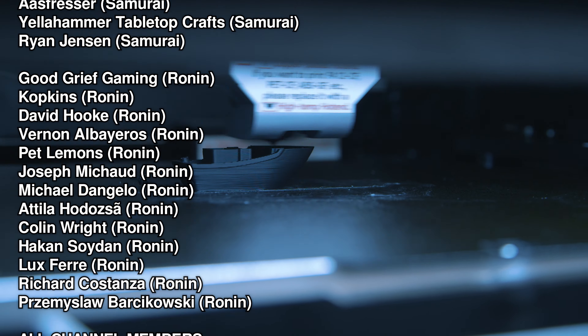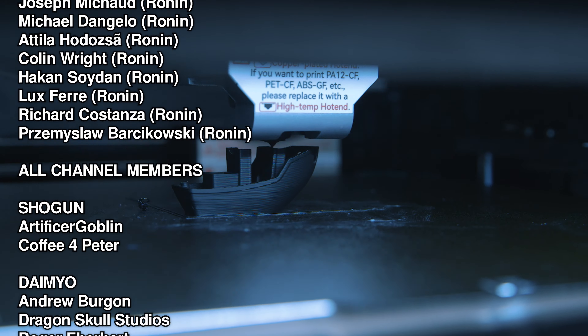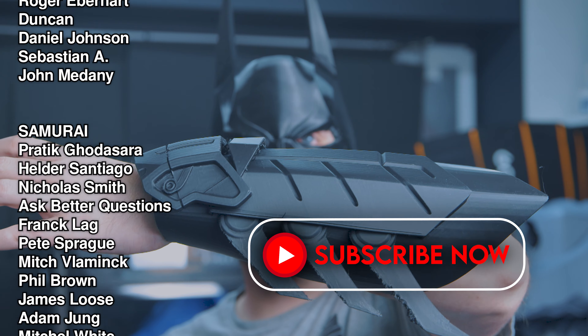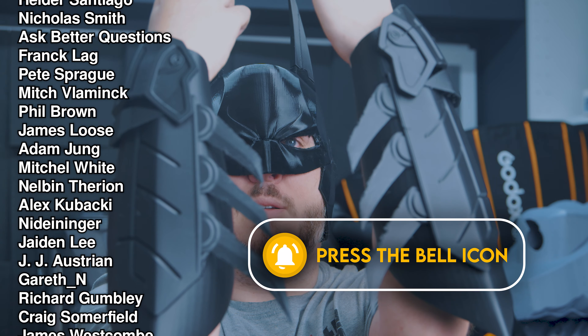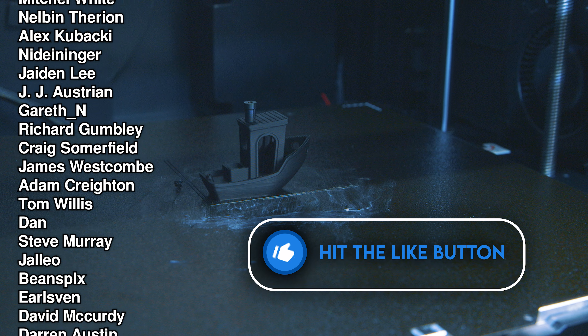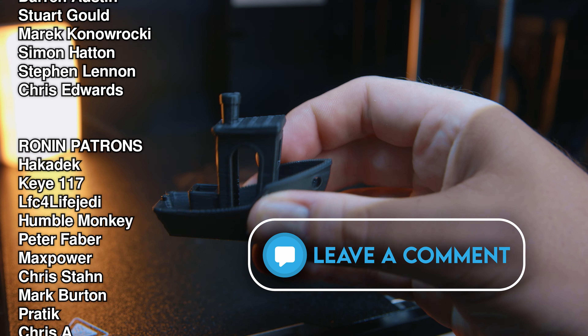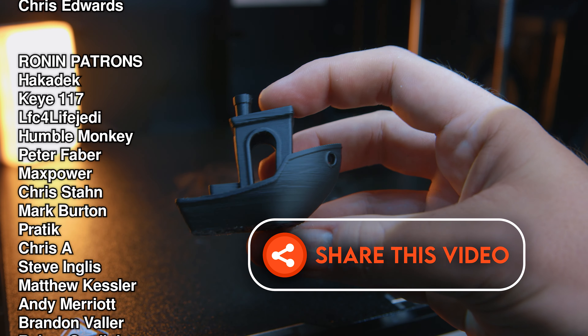If you found this video helpful, please drop me a like and a comment for the algorithm. Thanks for watching, and thanks to our channel members who really do make it possible for us to keep making these videos. Please consider joining them — get your name up in lights too, along with early access and more exclusive videos. Until next time, TTFN, Fauxhammer out.